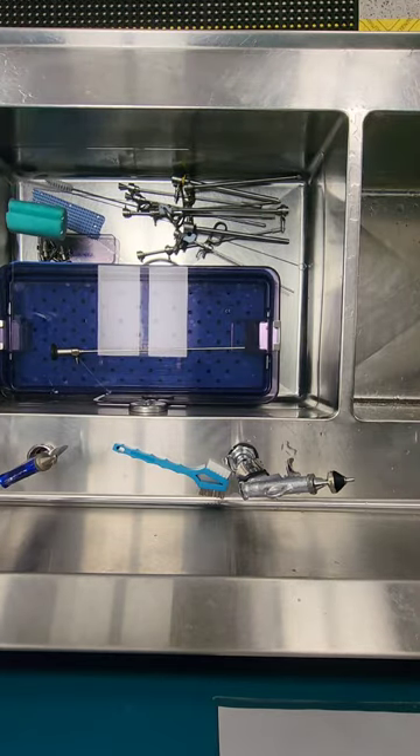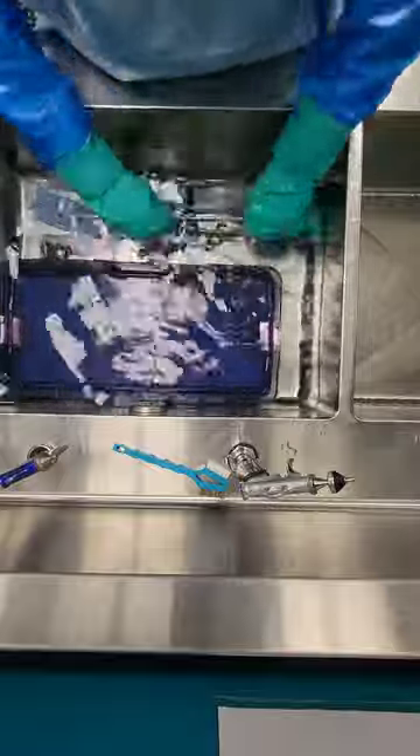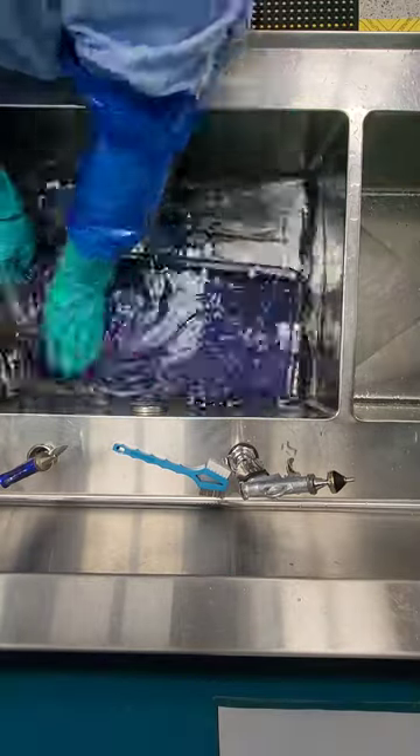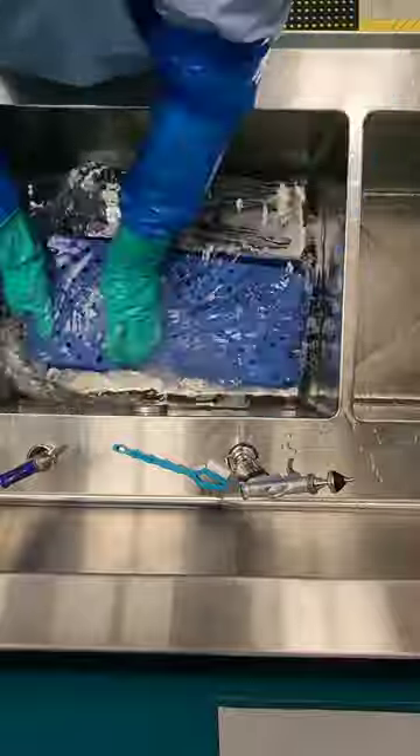We are soaking our tray here anywhere from one to five minutes. Everything rinsed off and was looking pretty clean, so point-of-use treatment was done very well. This is a manual cleaning process, and some of these trays can go through the washer disinfector — but make sure you confirm and verify that with your IFU. This tray is being manually cleaned because although the instrumentation can go through the washer, the scope cannot. So in order to not lose or damage the scope, the whole tray is being hand washed.